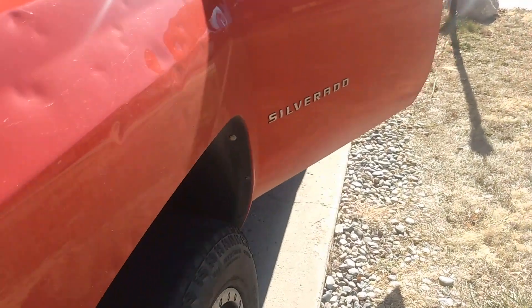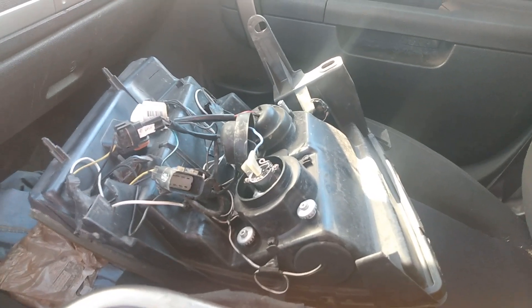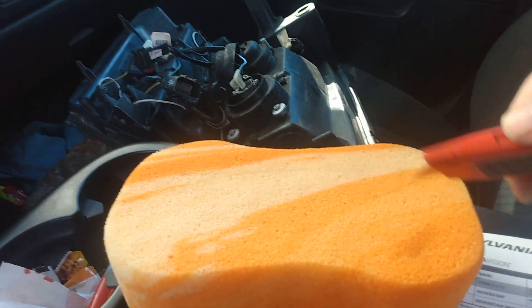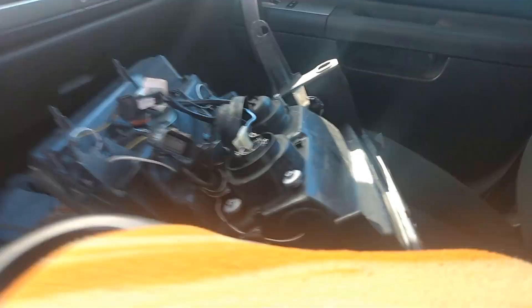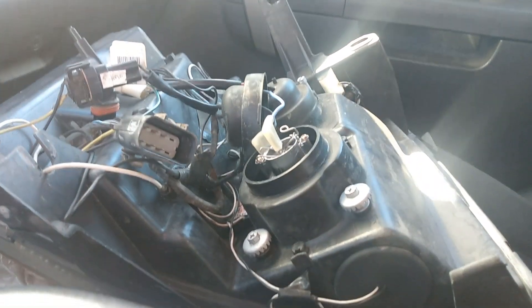Let me head inside the truck here. I replaced the passenger side bulb already — this here is the back of the driver side headlight. Also, there's a little life hack: if you have a sponge like this, you can cut a little slit in it and it will hold your phone so I can get that in there. Now let's look at replacing the bulb that's in here.